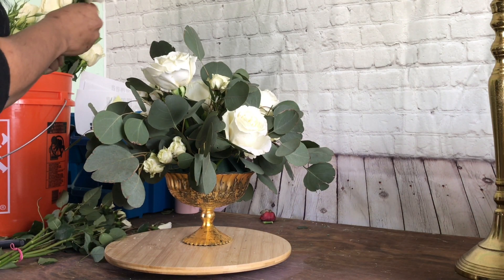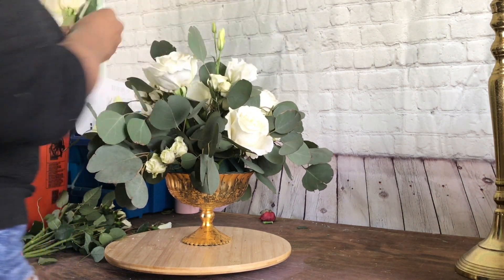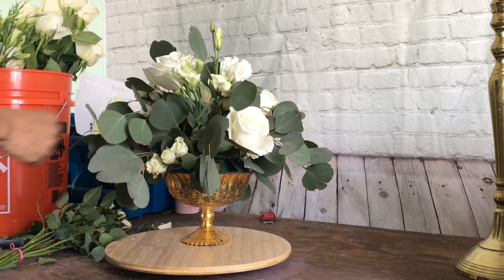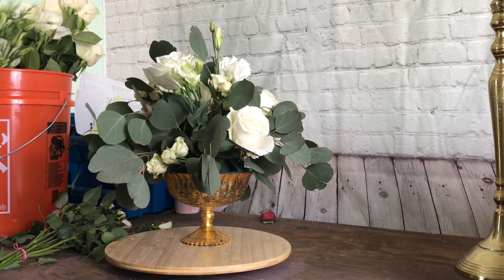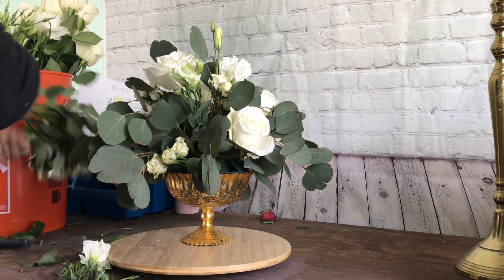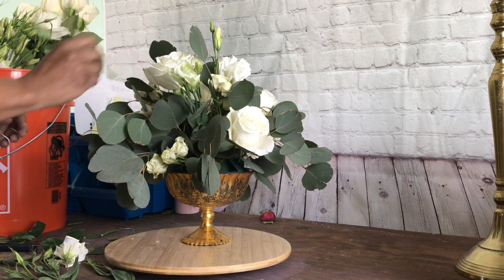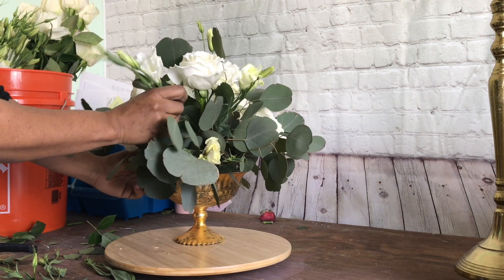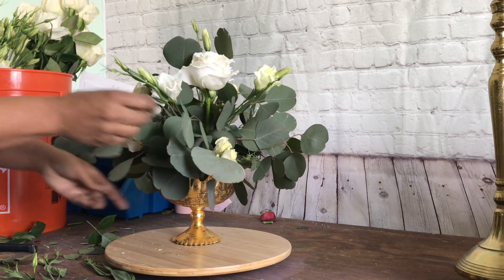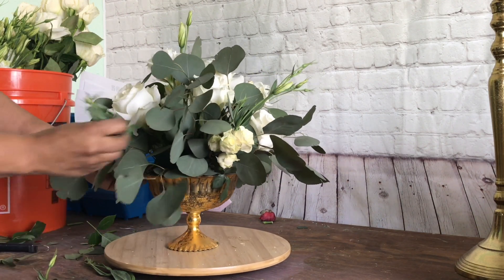Now it's time to go in with the Lisianthus — I love these. I keep them because they give it that height or wispy type of look, so I put these all around. I kind of fill in the spots that need it with the blooms, and I try to keep my triangle. With the little spray buds, I just put them anywhere. As you can see, I've got my triangle going on, and I'm just going to keep adding these until we get to our next flower.